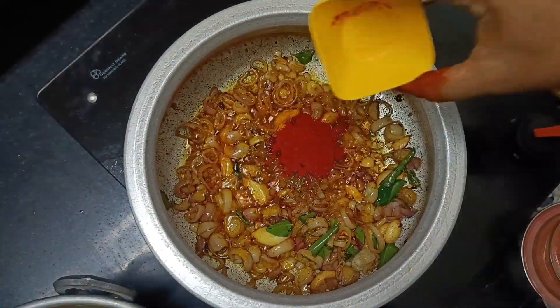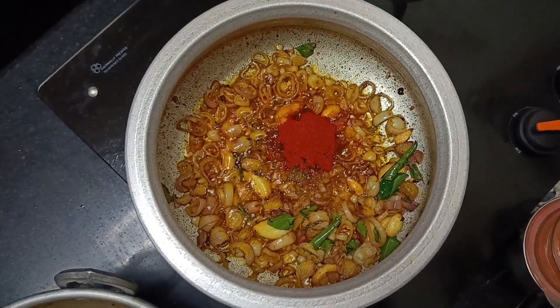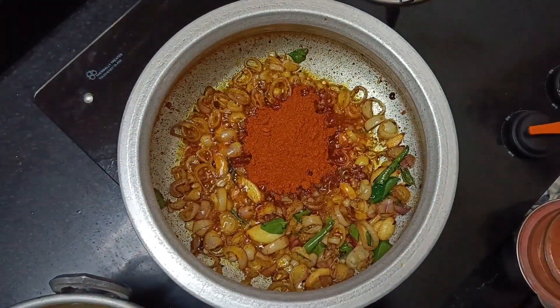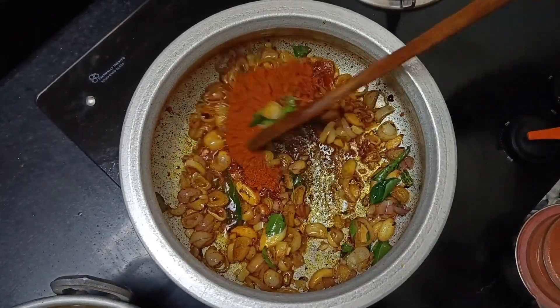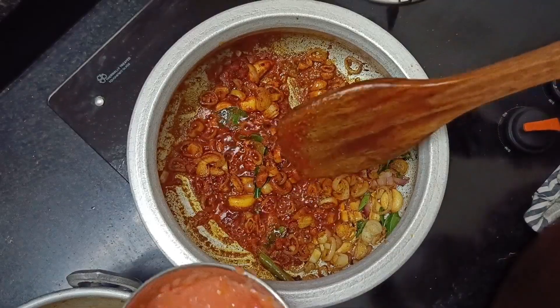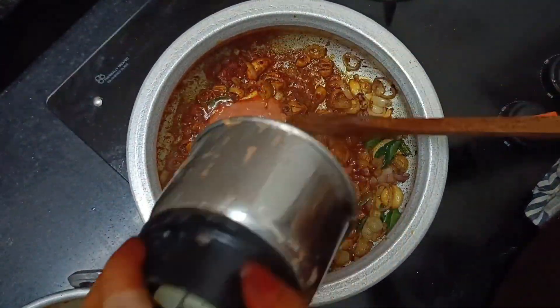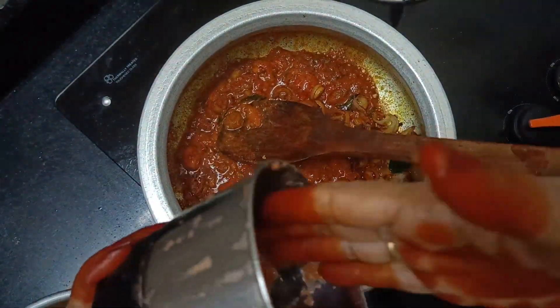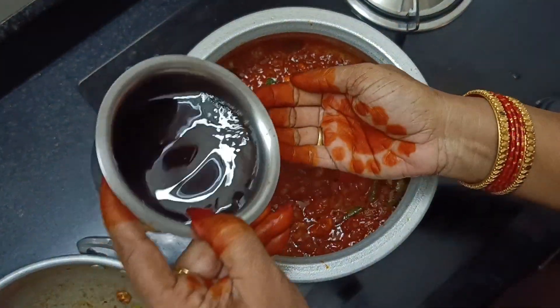I am going to cook the fish. I will put the corn in the pot. I will put the fish in the pot. Put the fish in the pot.